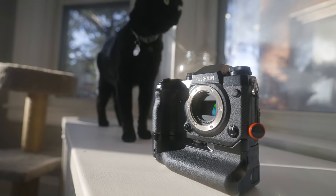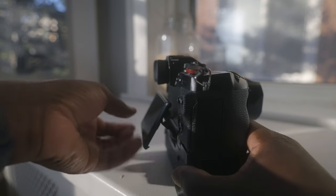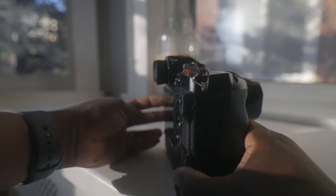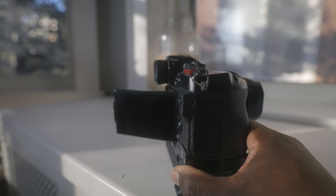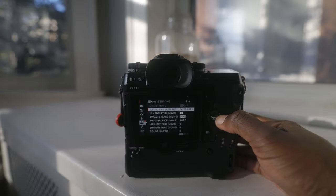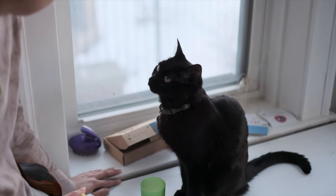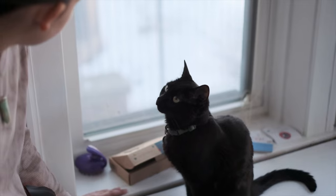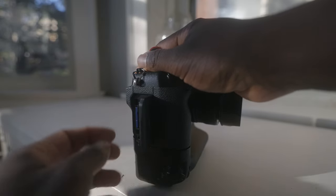The X-H1 has a 24 megapixel APS-C X-Trans CMOS 3 sensor. It has a three-directional tilting 1.04 million dot touch LCD screen that can be used for focusing and touch to shoot. It shoots in 4K 24p and 4K 30p, and can shoot up to 120p in lesser resolutions. It takes two SD cards, both UHS-I and UHS-II.